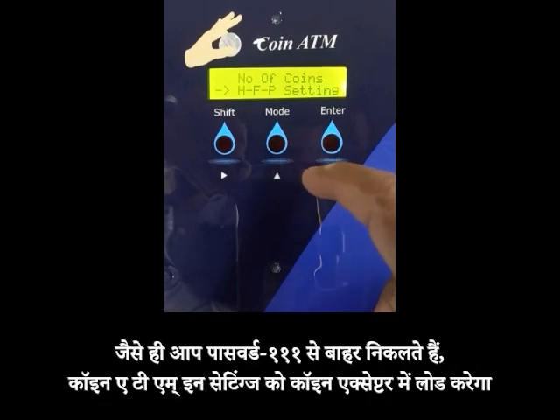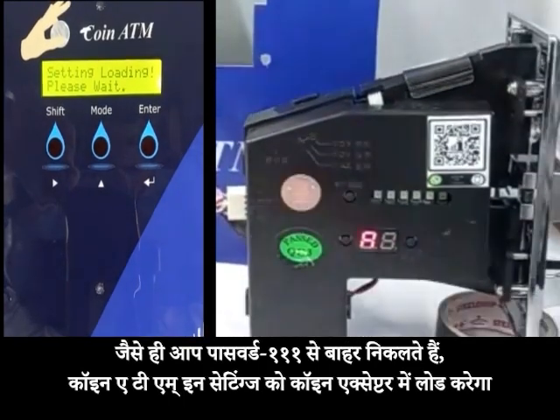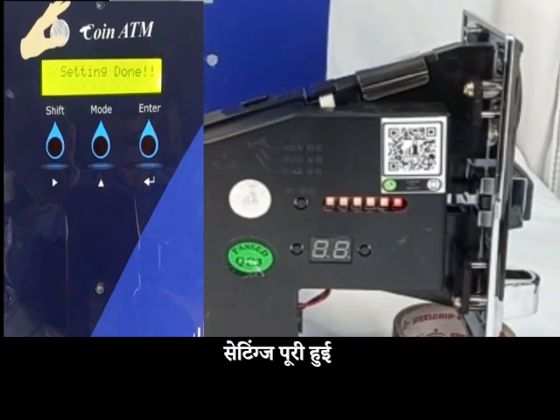As you exit from password 111, CoinATM will load these settings in the coin acceptor. Settings completed.